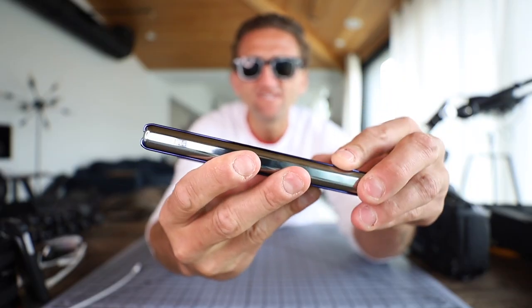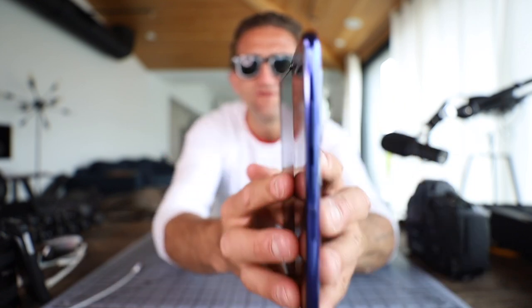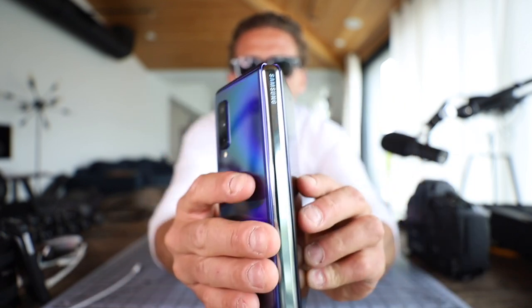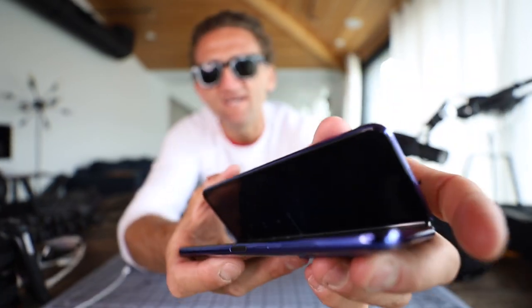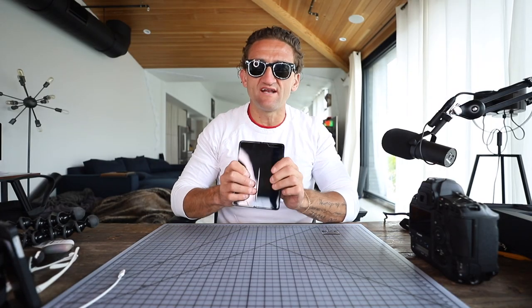This big thick hinge here is what the two pieces — the two sides of the phone — wrap themselves around when you open it. There's no clasp built in here at all. That clickiness is magnets in here holding this thing together, and I have to say it's very satisfying.